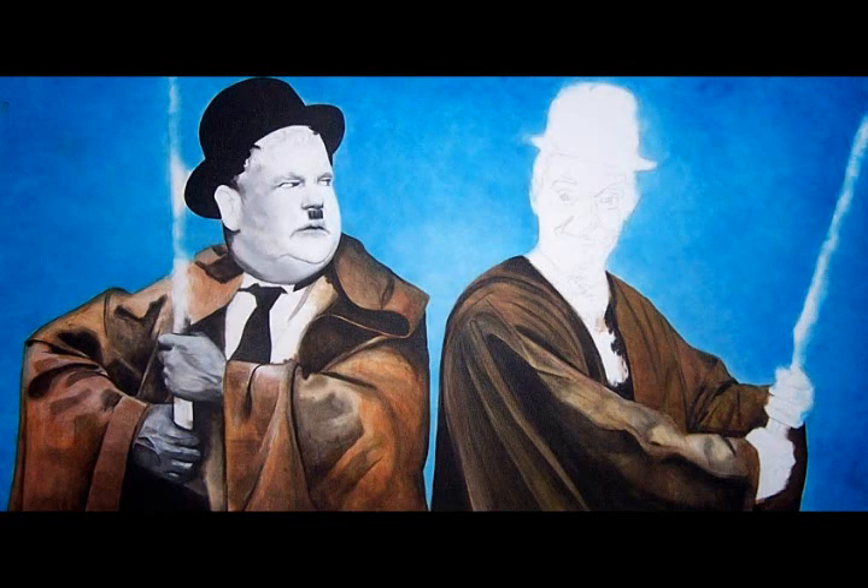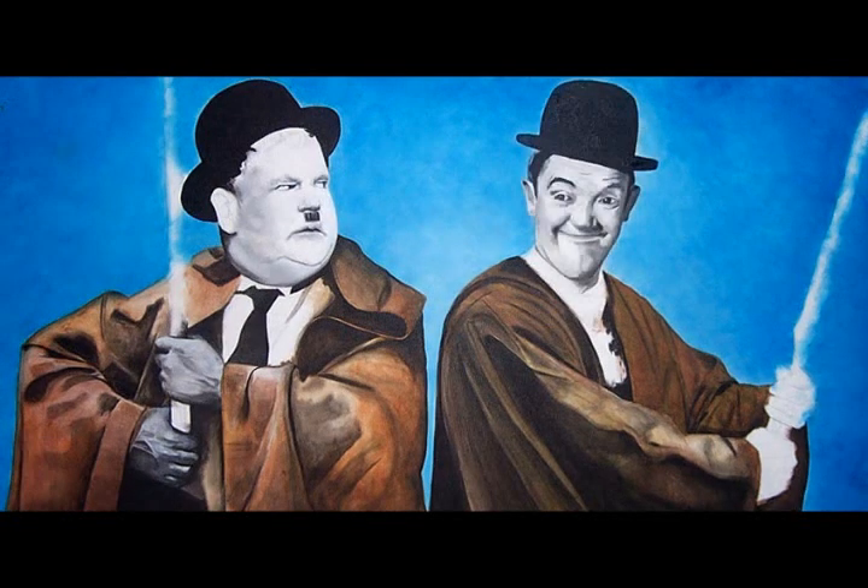Then I started on Ollie's face. Like that. The face is always the most important bit, because if you get it wrong, people are going to know. And then I added Stan's face. Bless him, I love Stan and his little face.